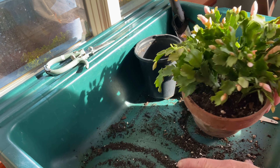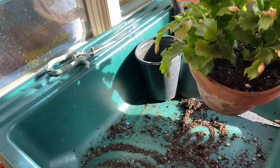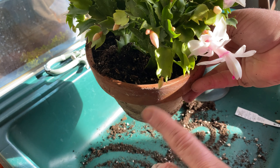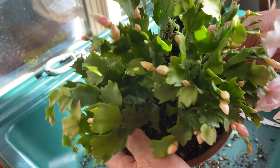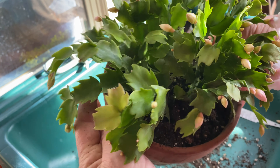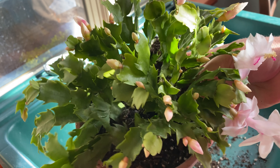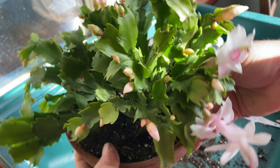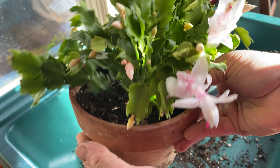The Thanksgiving and Christmas cactus commonly drop unopened flower buds, which may be induced by an excess number of buds or a sudden change in temperature, light, or other environmental factors such as drying out of the growing medium.